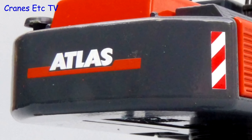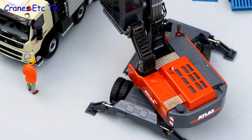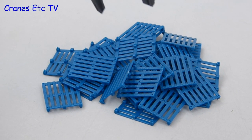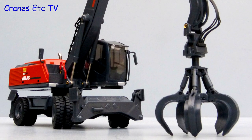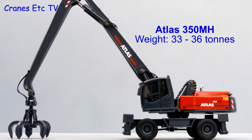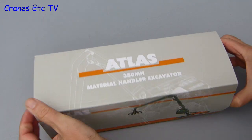Thank you for joining us. The Atlas 350MH is a material handling machine and depending on its configuration it weighs between 33 and 36 tonnes. This model by Conrad comes in an Atlas branded box but there's no information about the real machine.